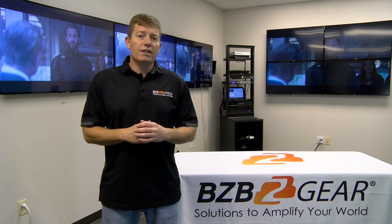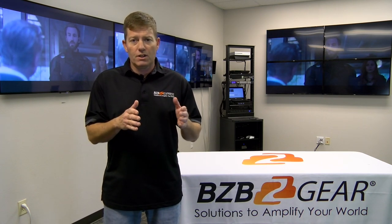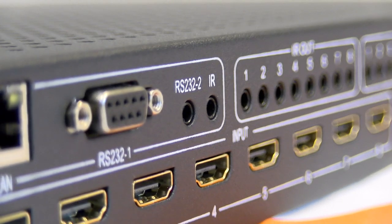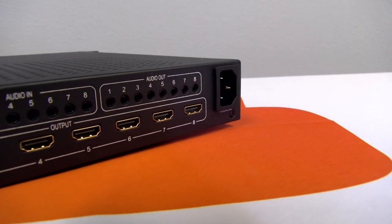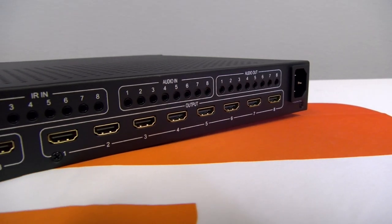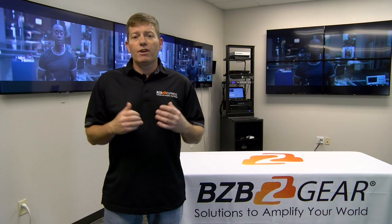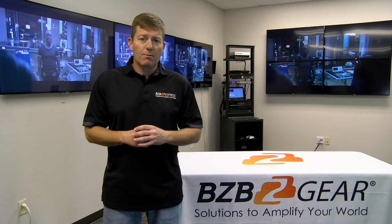This unit can do both — either matrix switching, or you can select a certain amount of inputs, say 1 through 4, to do a 2x2 video wall. The unit offers 8 HDMI source inputs and 8 HDMI display outputs, delivering high quality video signals combined with HDMI 2.0 and HDCP 2.2. It streams at a blazing 18Gbps with video resolutions up to 4K 2K at 60Hz with chroma sampling of 4:4:4.